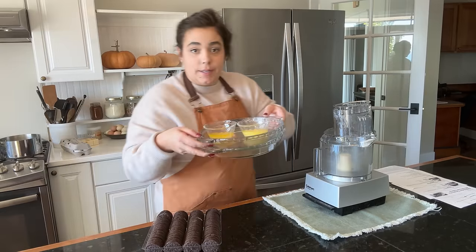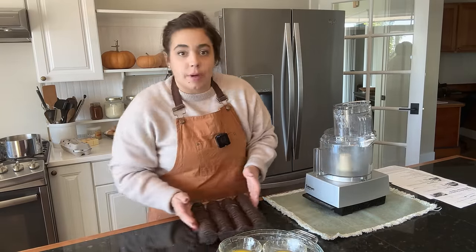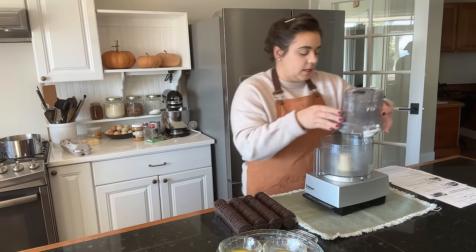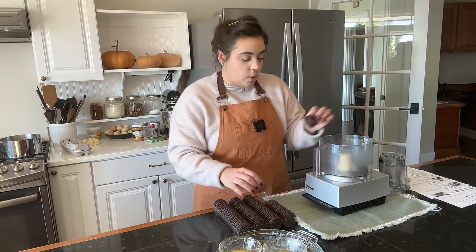My butter is melted. I also grabbed two pie crusts while I was at it. The two refrigerator pie recipes we're going to be making — the first one is called a French silk pie, so it's going to have an Oreo crust. We need 20 Oreos in here.